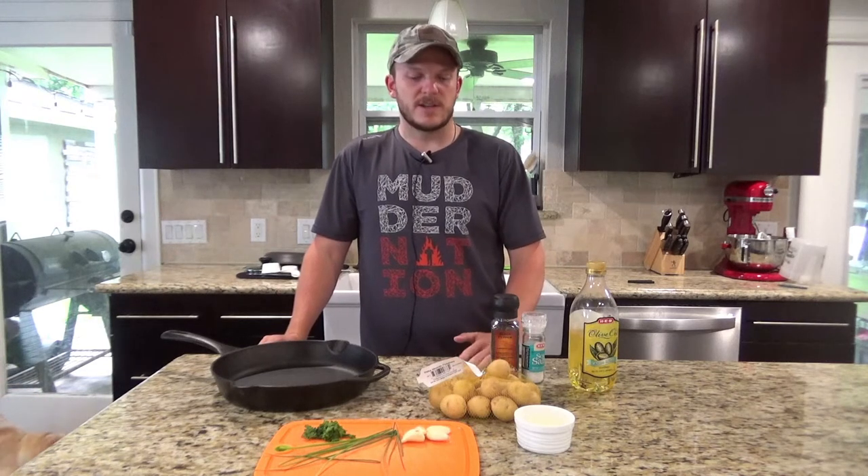The reason I like this dish so much is it goes with pretty much anything. If you're making steaks, meatloaf, burgers — really you can cook it even as a main dish if you want to.